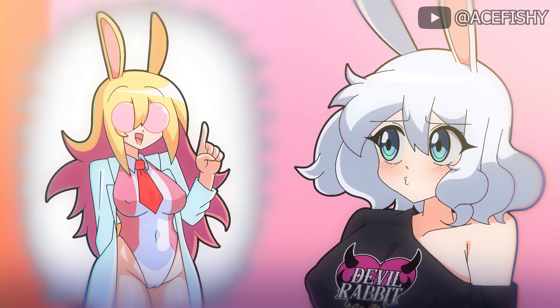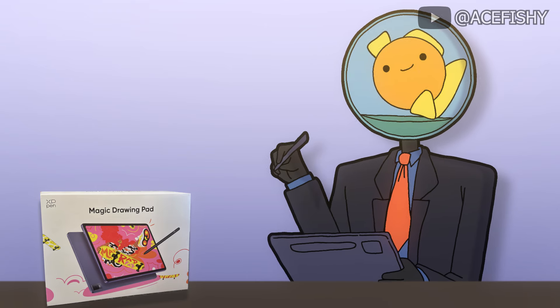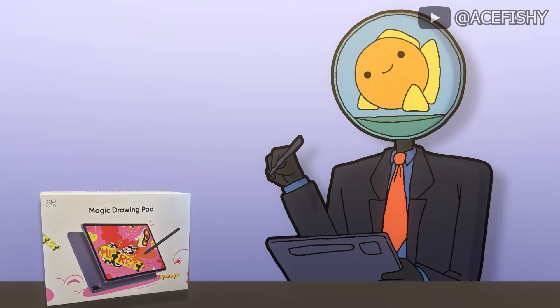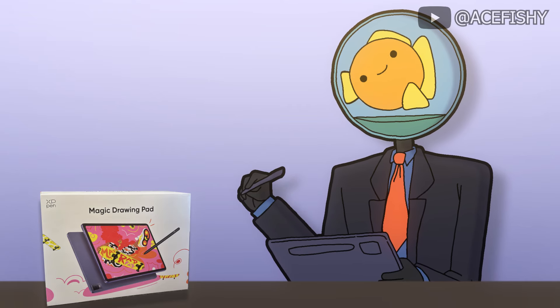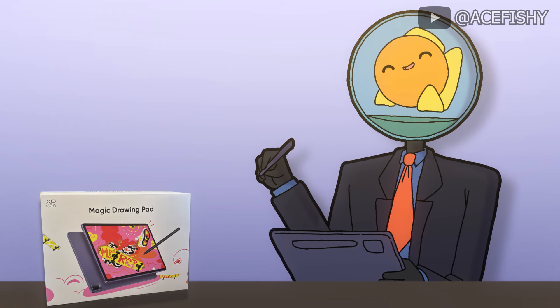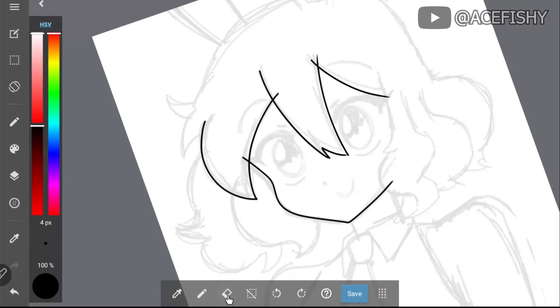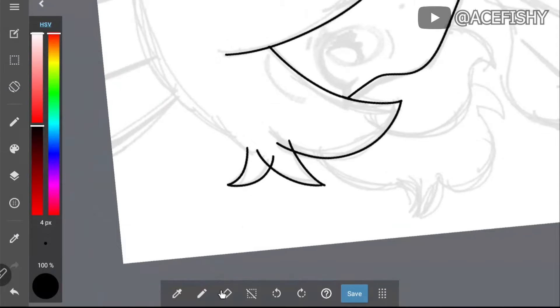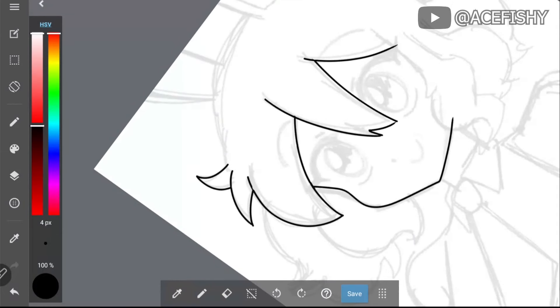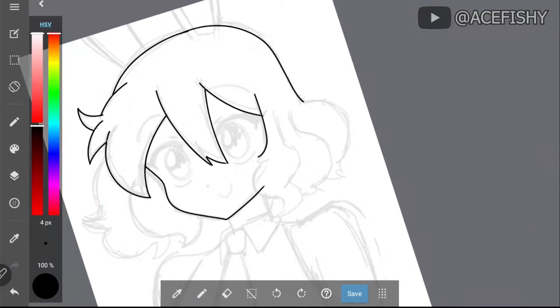Whatever you do, do not open the flask unless it's an emergency. Hi everyone, I'm Ace Fishy, and today we're going to be diving into the XP Magic Drawing Pad, a tablet designed specifically for artists. Shout out to XP Pen for providing the tablet for this review. The XP Magic Drawing Pad features an AG engraving technology display, giving it a paper-like feel that offers a more natural drawing experience. The pen boasts over 16,000 pressure levels, perfect for creating high quality drawings.